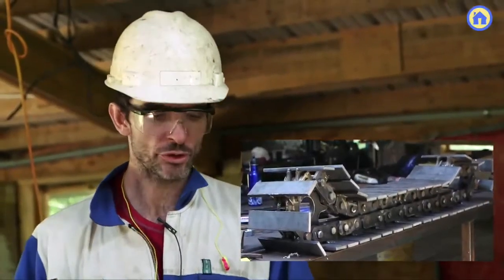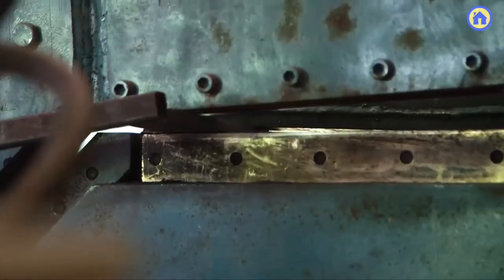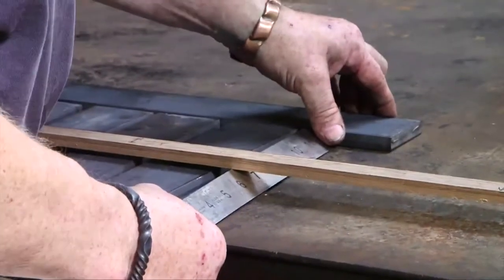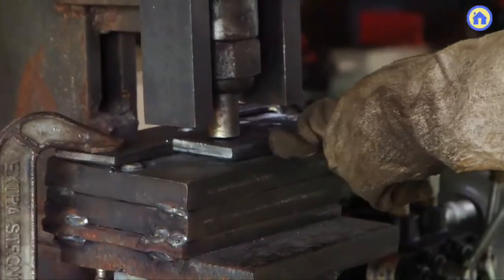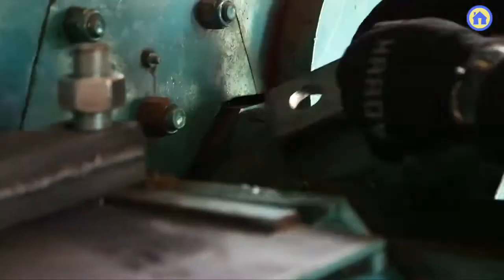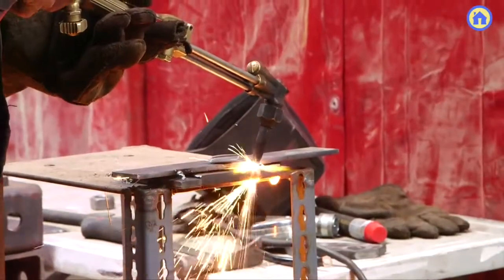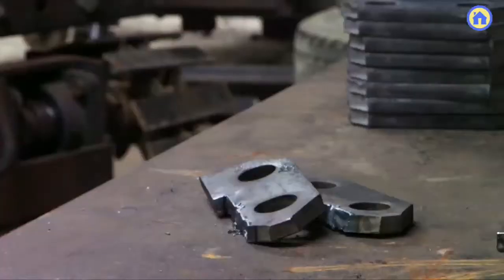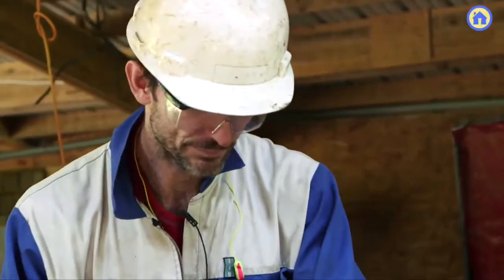These are the tracks. To build the tracks you first cut all the pieces, starting with the two-and-a-half inch by half inch track pads — cut to size from 10 or 20 foot long pieces. You then cut the chain links, which are 5.5 inches, punch the holes in the chain links, and cut the corners from the links.